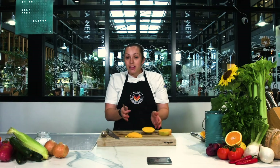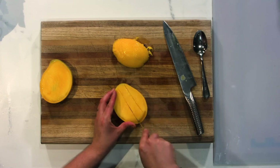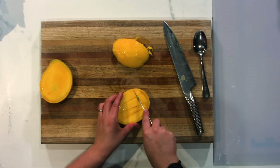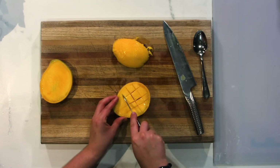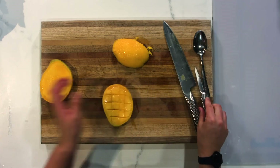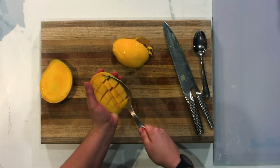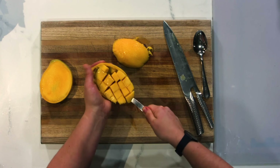Now I want to show you the other trick: you've got your mango here and you're going to dice it up inside the skin, making your little dice sections like so. Make sure you don't do this in the palm of your hand, because it's really easy for the knife to slip through. Then you take your big kitchen spoon and you've got diced mango already at your fingertips. Enjoy your mango!